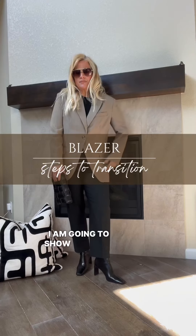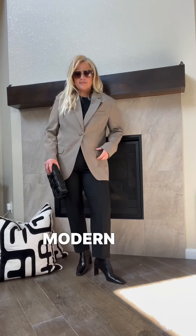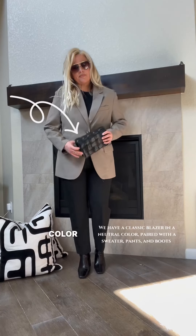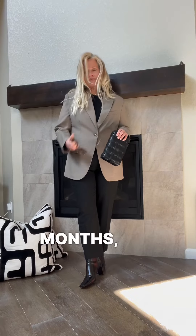Today I'm going to show you how to transition your blazer from a winter outfit into a chic and modern spring outfit using neutral colors. First, let's start with the winter outfit: we have a classic blazer in a neutral color paired with a sweater, pants, and boots. This outfit is perfect for the colder months.